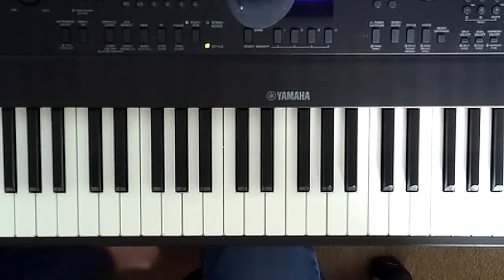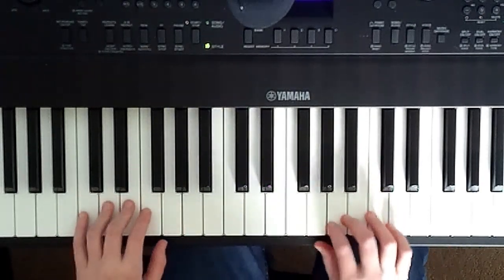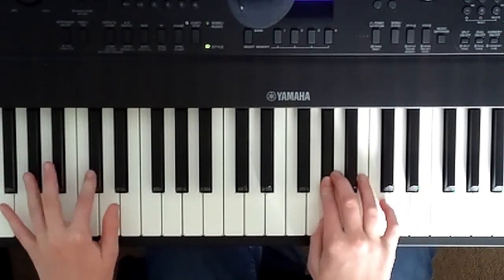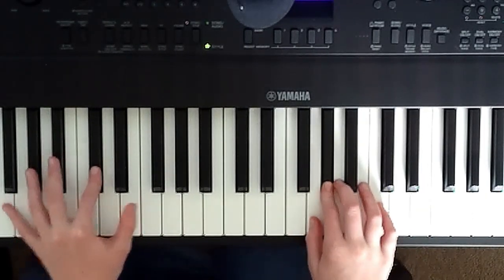Let's do a complete playthrough — let's repeat it three times. Alright, on the count of three: one, two, three, play along. By the way, you can decide what tempo to play this at. I'm playing a little bit slower, then you can speed up.